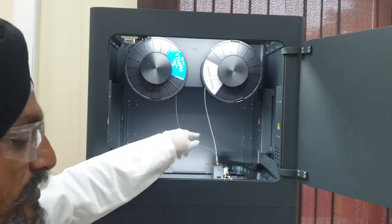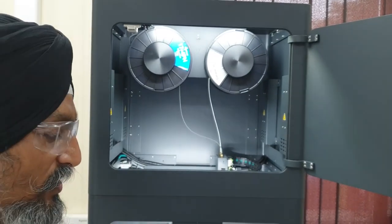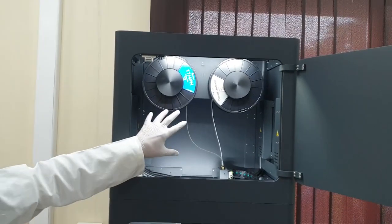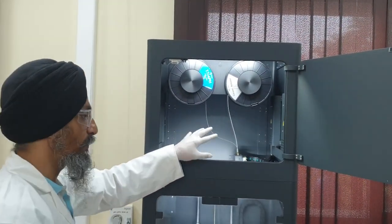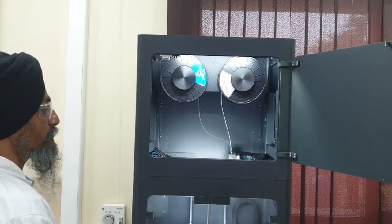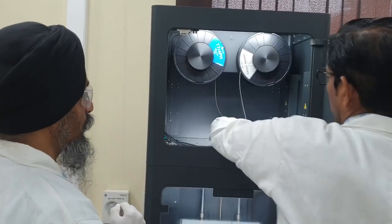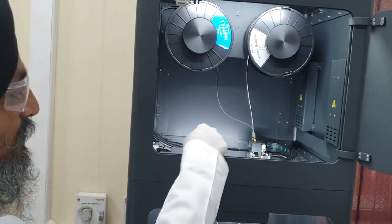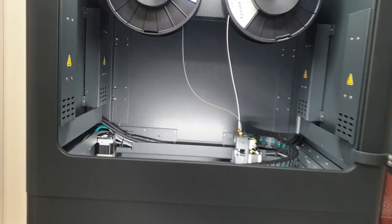Both of these spools — the software understands the shape of the print, the size, and what we are doing, and it applies the appropriate coating. This is the major spool and extruder setup at the top. Now I will show you the extruder. This is the extruder of the printer. The extruder has two inlets coming up. The most important part in the extruder is the extruder nozzle.